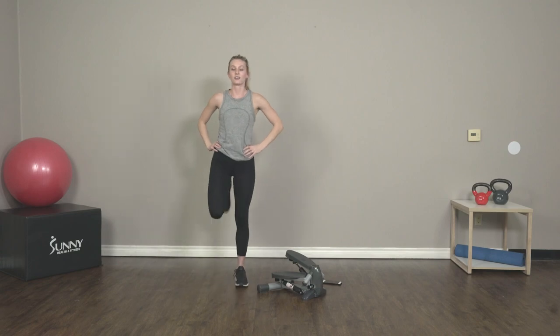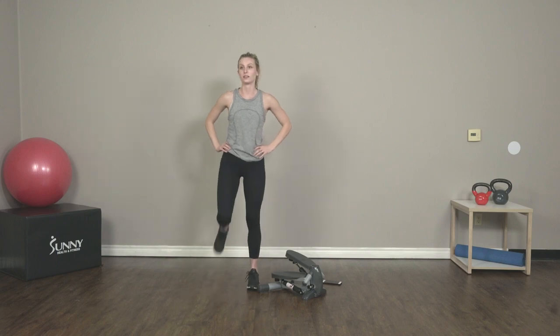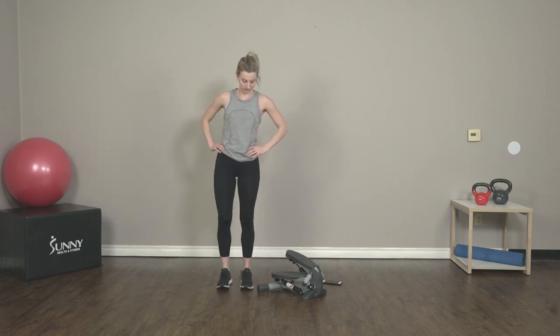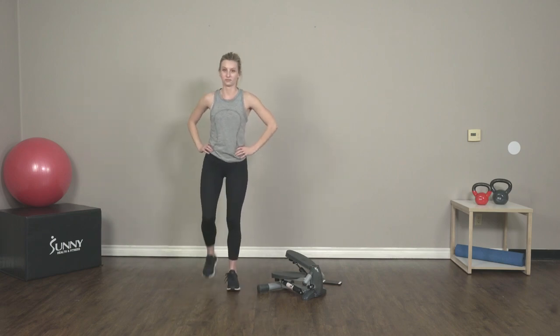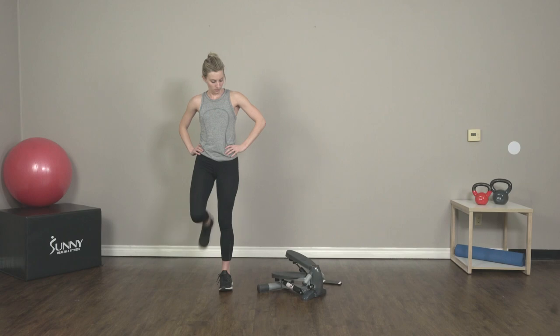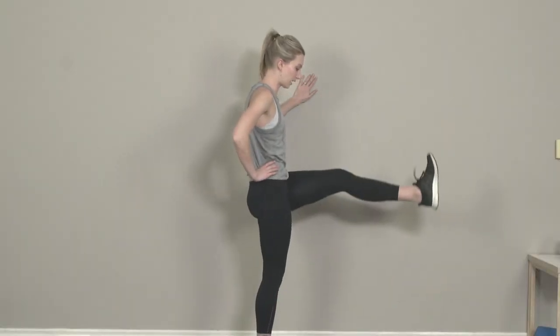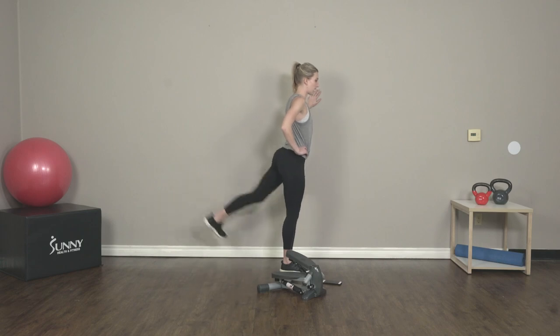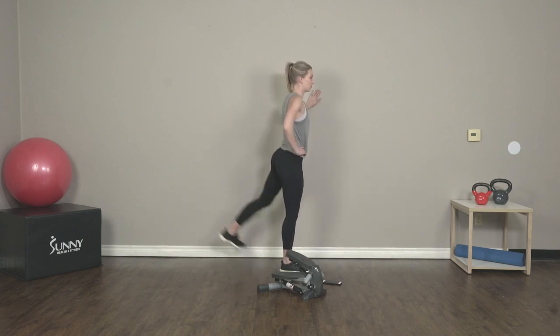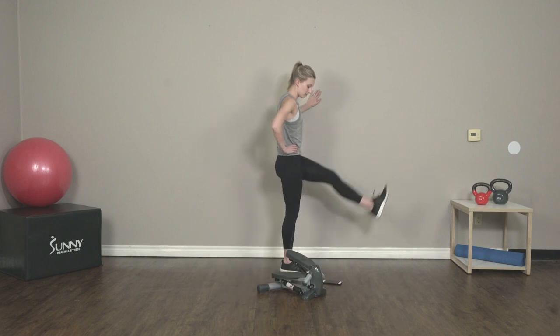And switch into butt kicks — starting to warm up those legs. Now we're going to move right into leg swings, so grab onto the wall, or if you have a chair or something, that'll work too. Just swing it forward and back. A nice stretch right in those hamstrings.